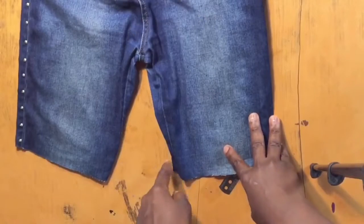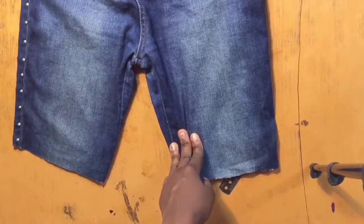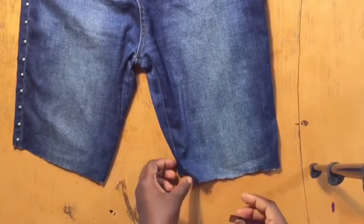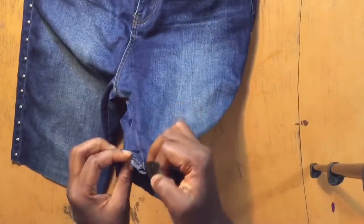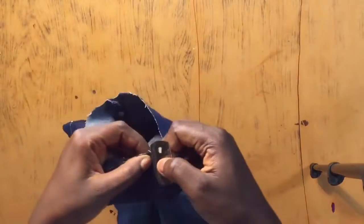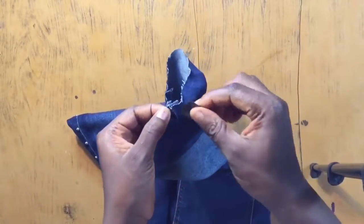After cutting the trousers, this is what it looks like. The next step is to take off the center seam or stitch on the inner side — I'm not sure what to call it, but just watch what I'm doing. I'm just going to cut off those stitches, cutting through them.